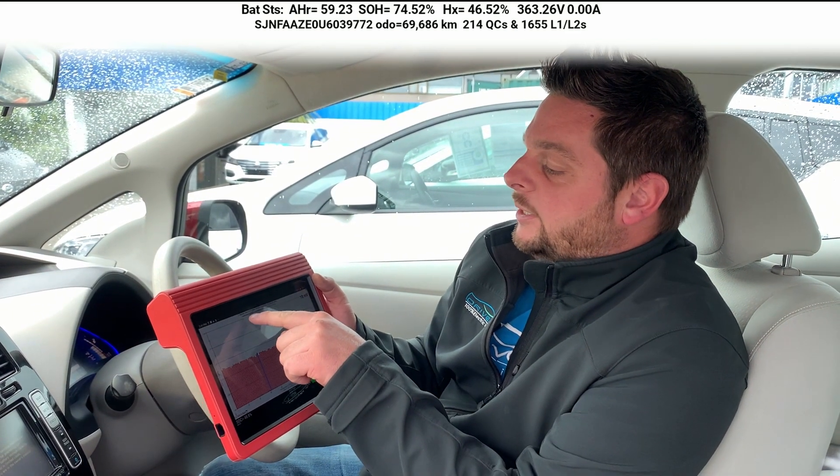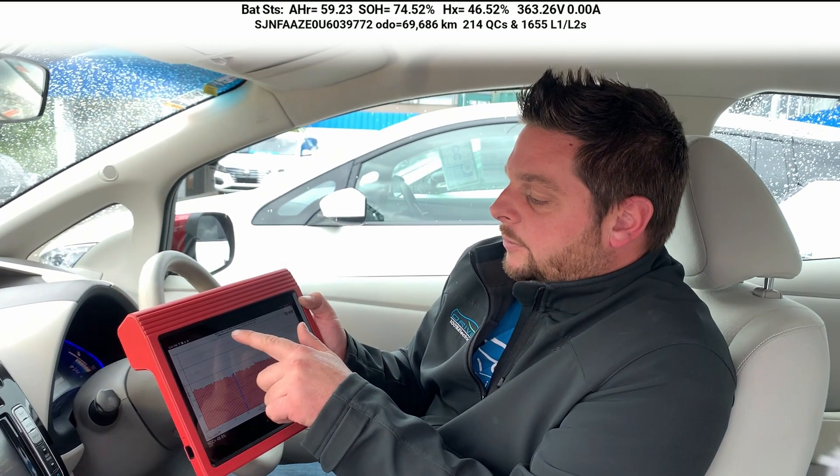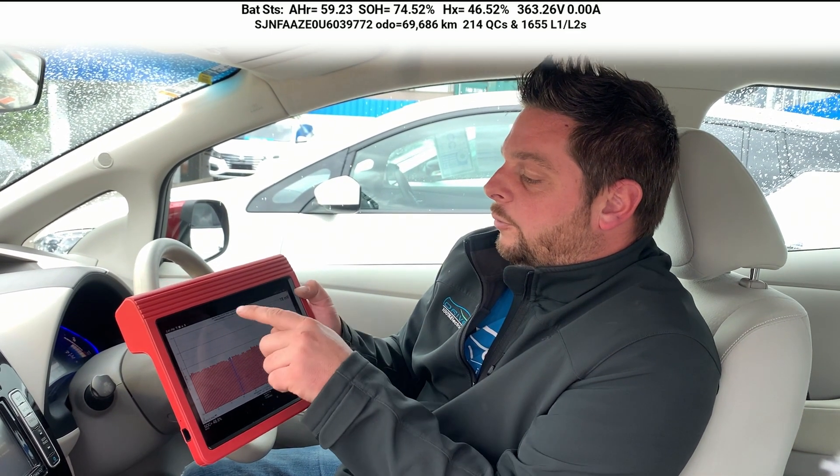The next important one is the chassis number of the vehicle, which is displayed at the bottom left of the screen. That confirms that you're looking at the right report for the vehicle.